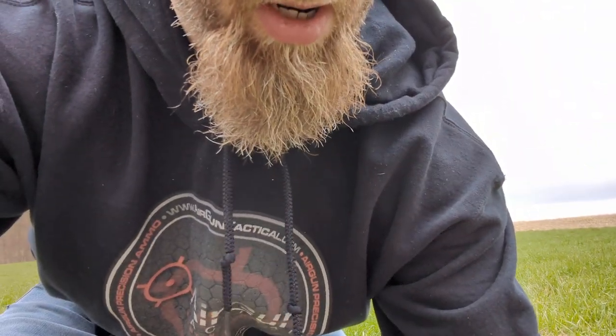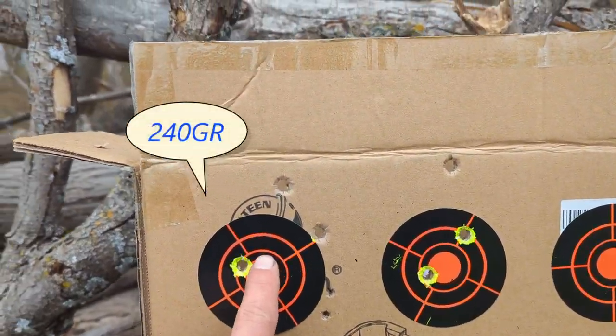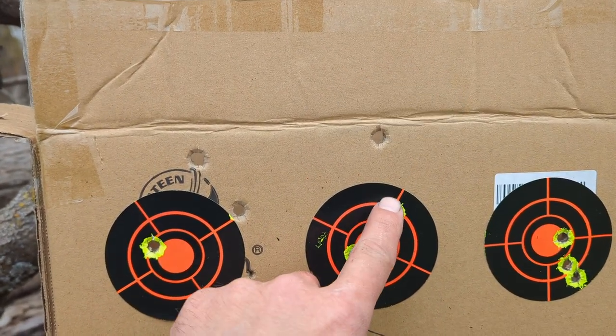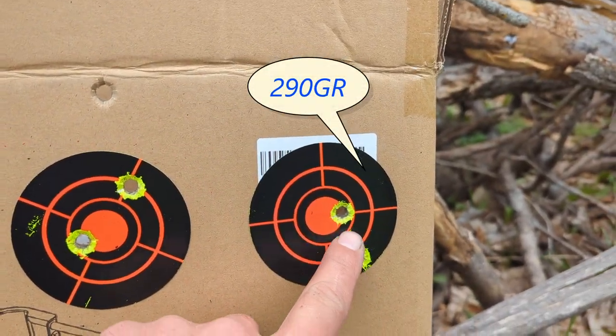It looks like my next go around with this hunting-wise might be the 290s. I know from watching other videos on YouTube the 250s seem to work pretty good, but I haven't tried that yet. So we'll go down here and show you these groupings. I did pretty good considering I ran back after the first group because my camera was about to die. Camera's still good. So — this was our 240s, this was our 265, and that was our 290s.